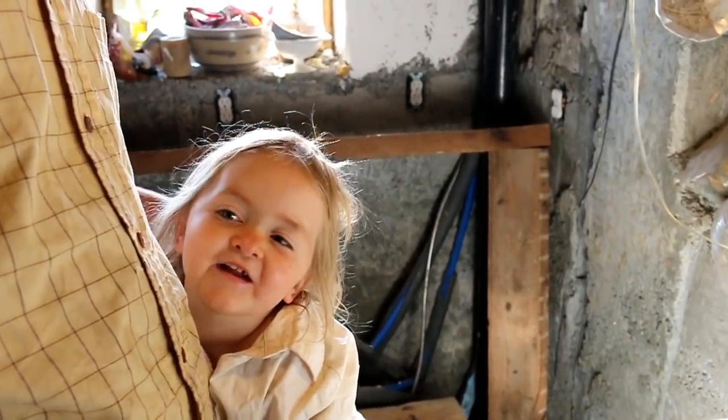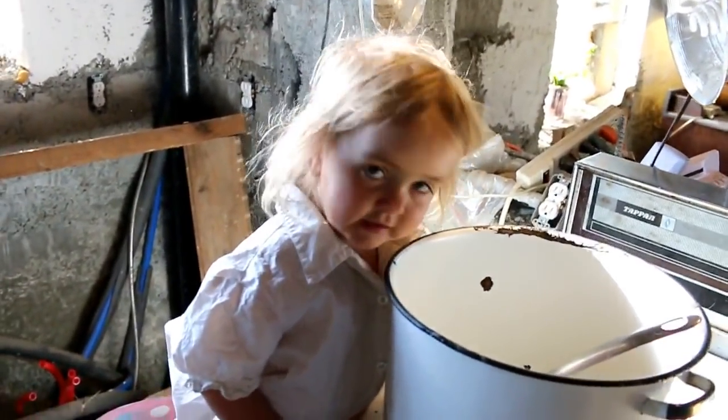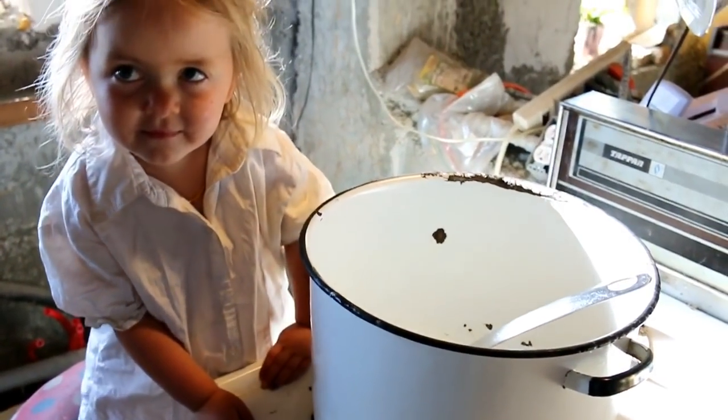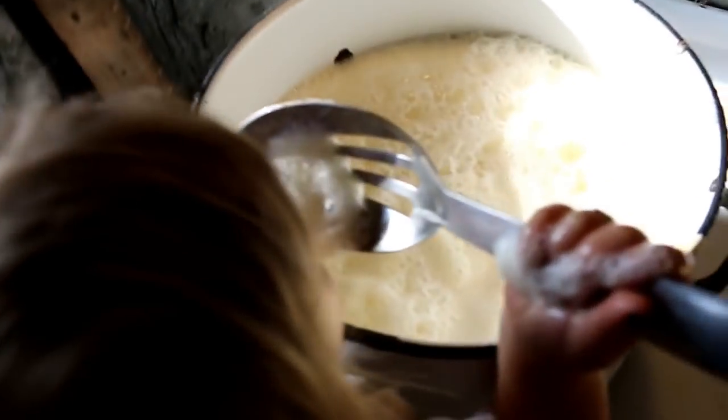I brought out two gallons of milk from the fridge. Let's pour in the milk. Oh, look at all that cream — yummy! We're getting some more bubbles. I've got two gallons of milk put into the pot and Banjo is eating all the bubbles off.